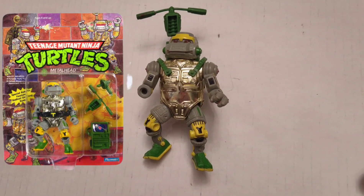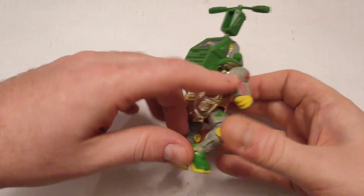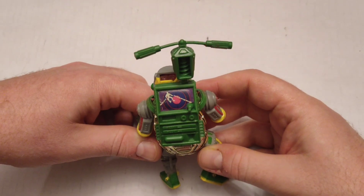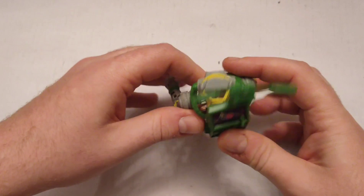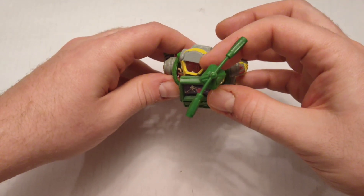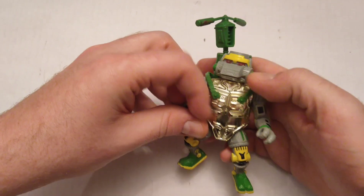So I've got Metalhead — this is the original one — sans his right arm, I'll explain that in a sec. I've got the backpack accessory; it has a little radar thing looking for foot soldiers, and a little helicopter thing that comes off pretty easily. He's got this kind of plastic section where the idea is you shine a little light through it and his eyes will light up and glow.